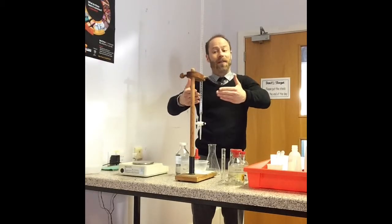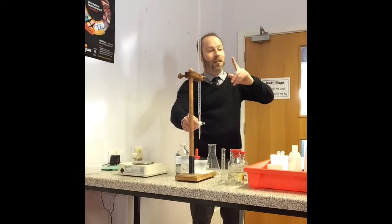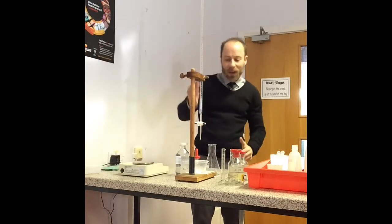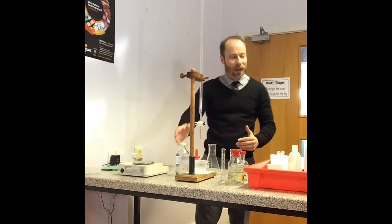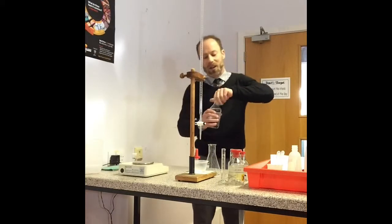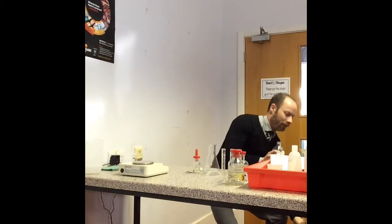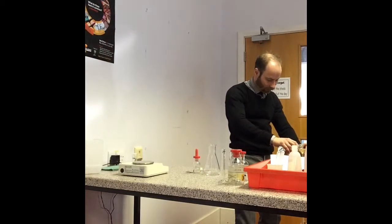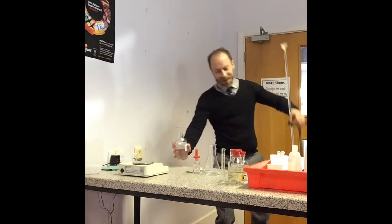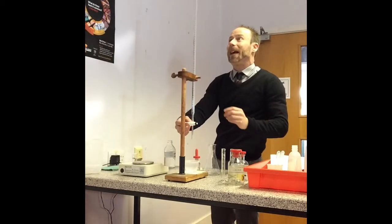So this is the burette. I'm going to fill up the burette with my sodium thiosulfate. Normally, of course, we would wash with distilled water and then wash with the solution as well. I'm going to have air in here, so I'm just going to let it out a little bit.